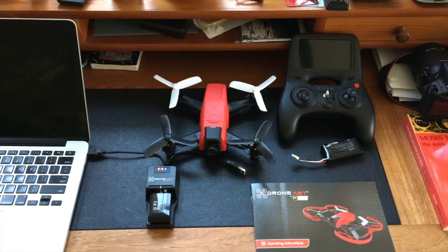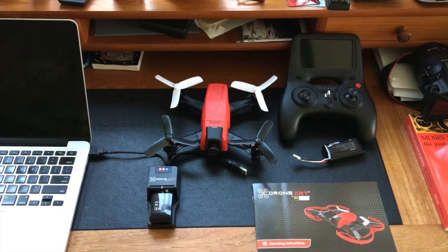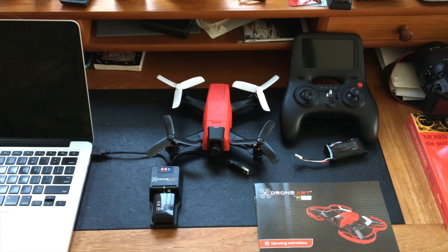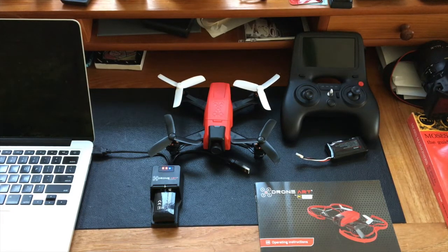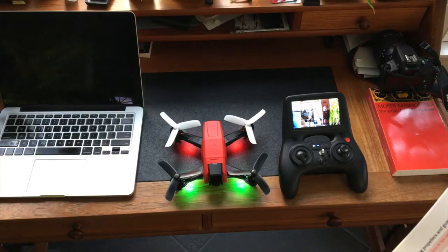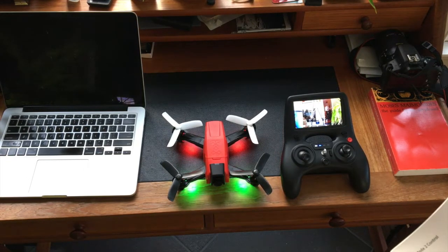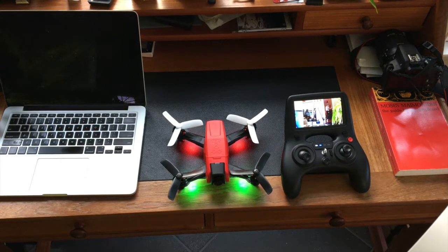It comes with a 2S battery, which is how it charges up, but apparently you can also use a 3S battery for the crazy racers out there who want a lot more power out of it. RC Logger and Drone Art have done that with some of their past models, and the hobbyists really appreciate that type of flexibility.